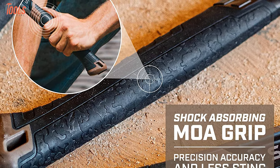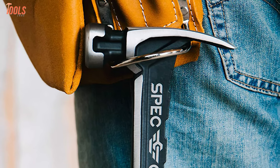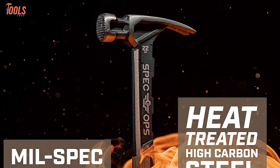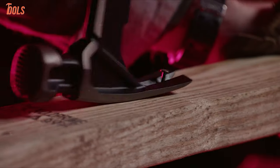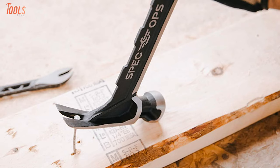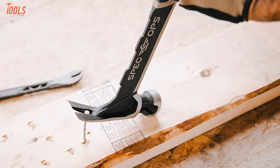It has a shock-absorbing MOA grip that offers precision accuracy and is compatible with SRS retention lanyards to ensure extra safety. Each hammer has undergone a drop test of 100 feet to ensure their durability and consistency. In order to get a superior framing hammer with substantial striking power and neat design to face any tough jobs, the Spec Ops Spec M22CF will be the tool to have.